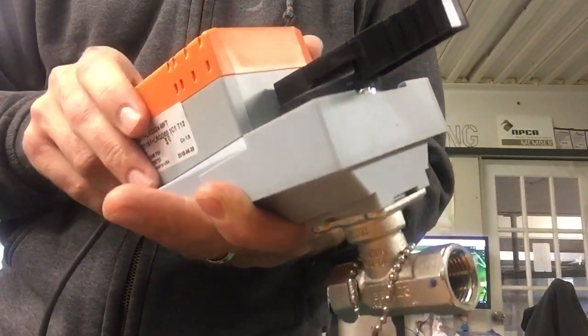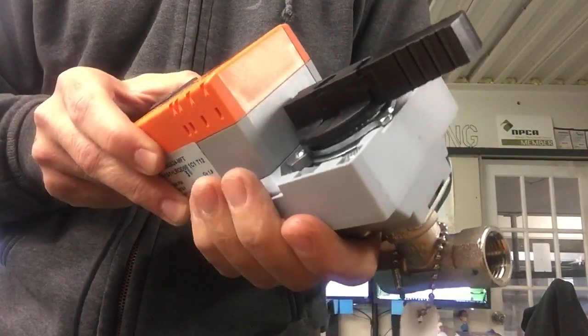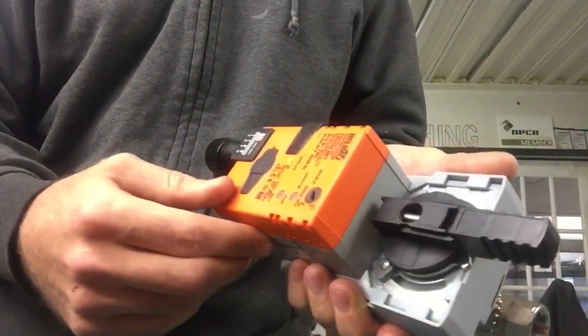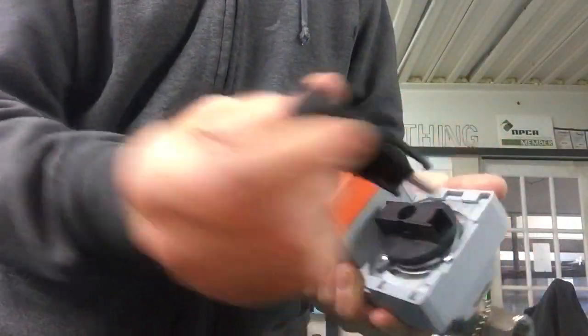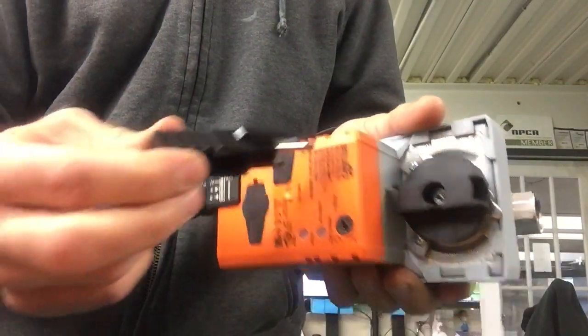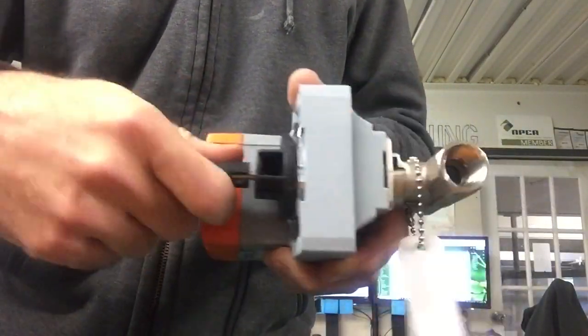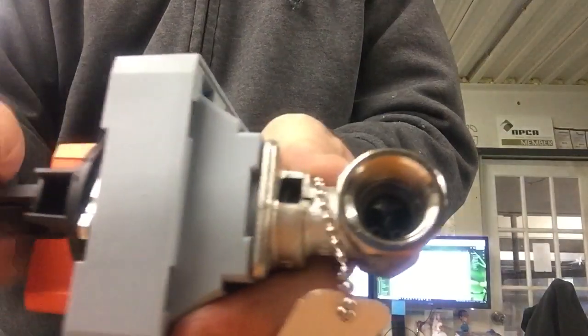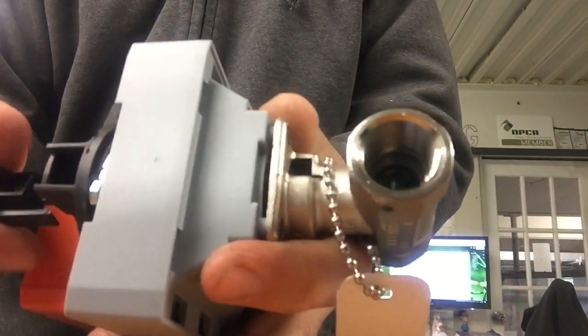We're going to change the valve body out on these Belimo LRQX two-fours. We're going to use the handle — it pulls out. There's a screw inside on the stem; stick that in there and take this off. You'll actually see that it separates off pretty easy.